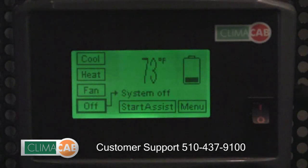If your Klimacab system appears to turn on but does not cool properly, contact customer service at 510-437-9100.